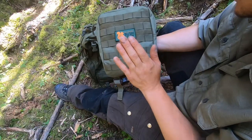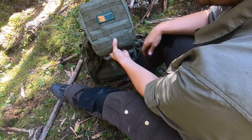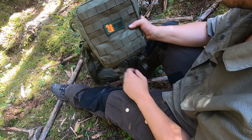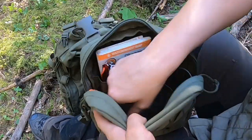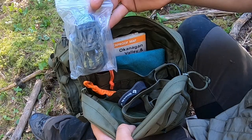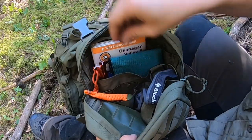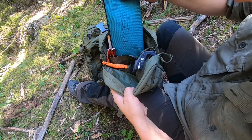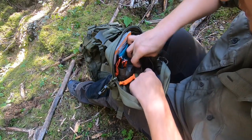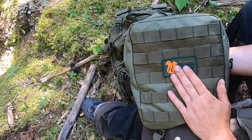The 3-liter detachable pouch is such a cool feature with this pack. It can be worn on the back like I had it, used as a lid, used as a side carry with the included strap, or as a chest carry. Inside I'm carrying the strap to make it a side carry, the attachment options to make it a chest mount, my headlamp, my Mora Eldris backup knife, tent stakes for my hygiene kit, my map, and my compass. This pouch is a great place to store items you want quick and easy access to.